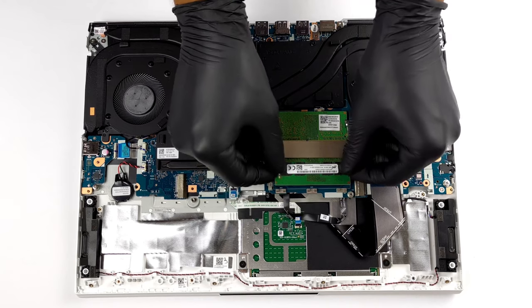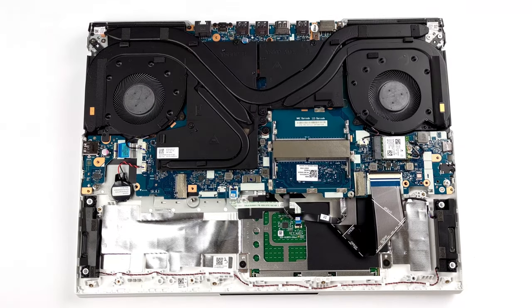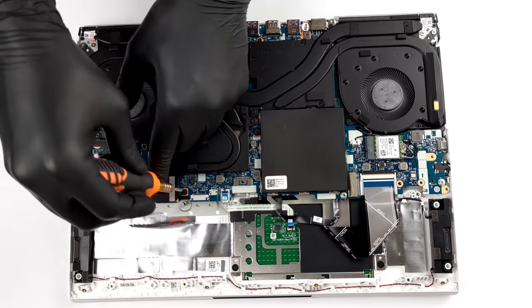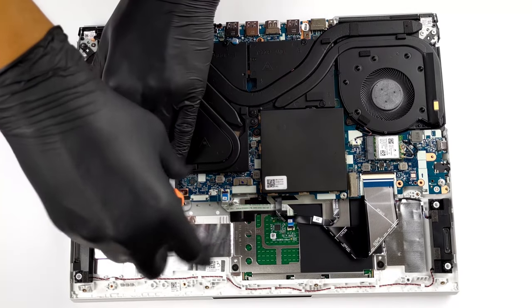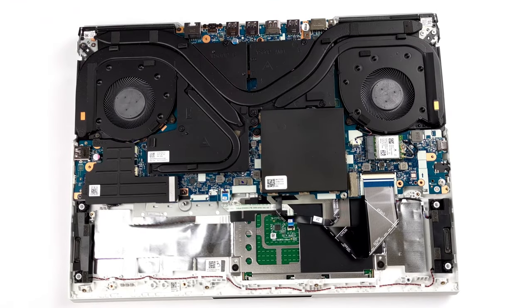In a true gaming fashion, the insides reveal 2 SO-DIMM slots for up to 64GB of dual-channel memory, as well as 2 M.2 PCIe x4 storage slots. Check out our disassembly video to see the opening procedure.